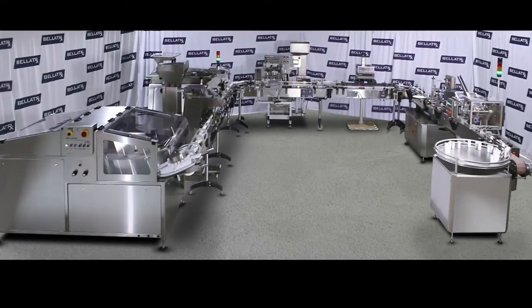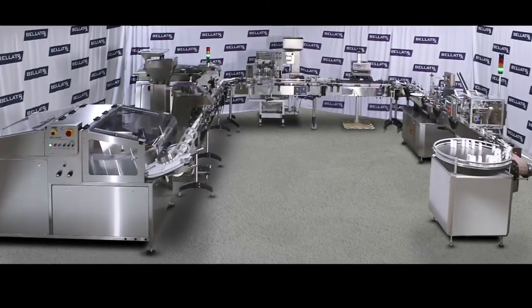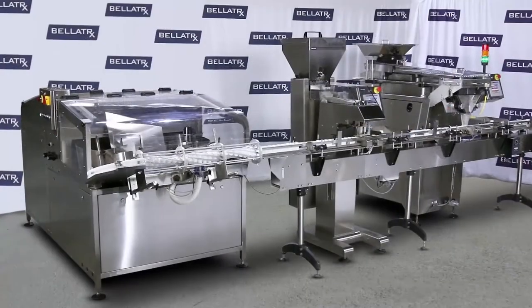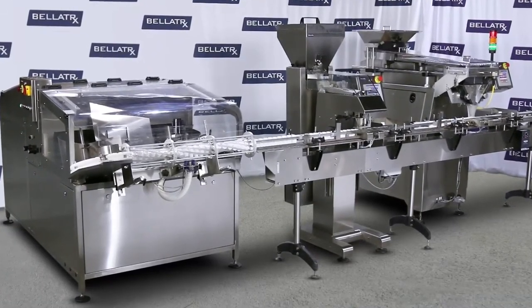The Belsort 100 is designed to fit in small spaces where customers have used turntables to feed their packaging lines and where other unscramblers cannot fit in the available space. It is slightly larger than a turntable and only occupies four feet of line length.